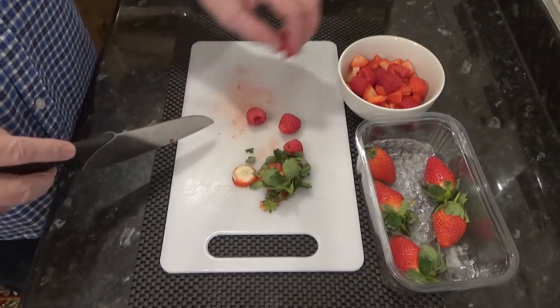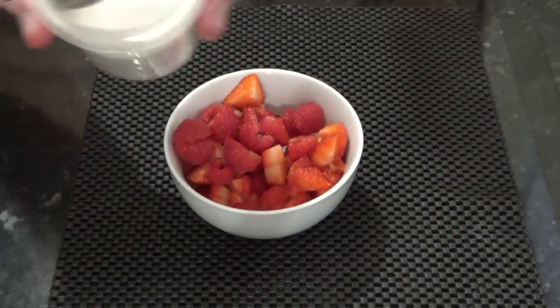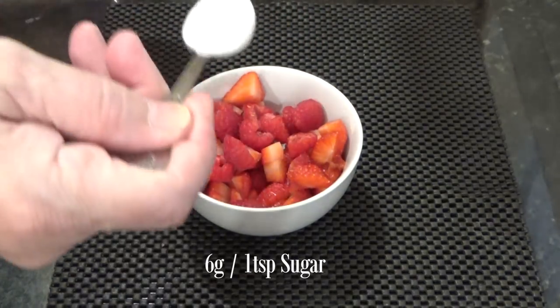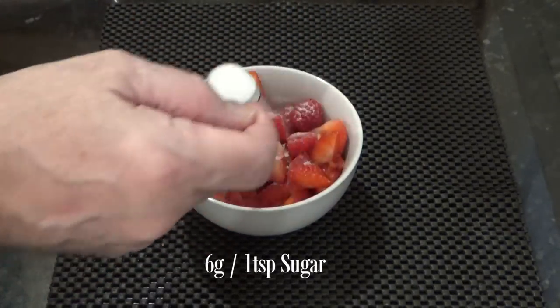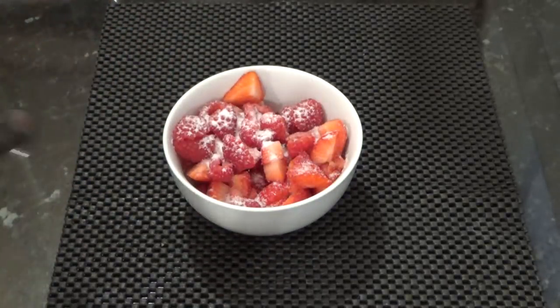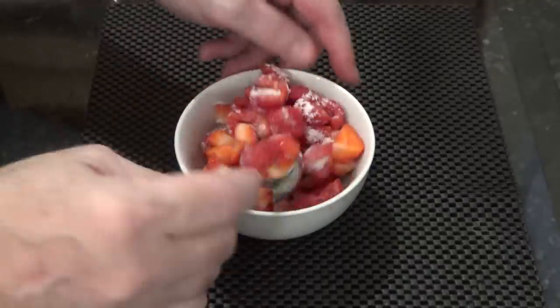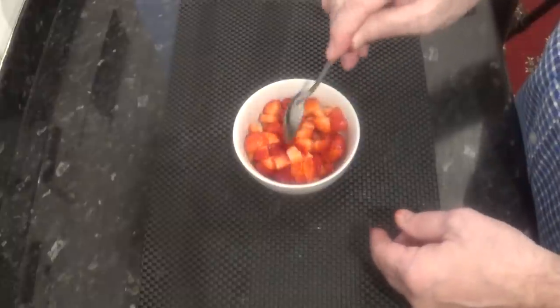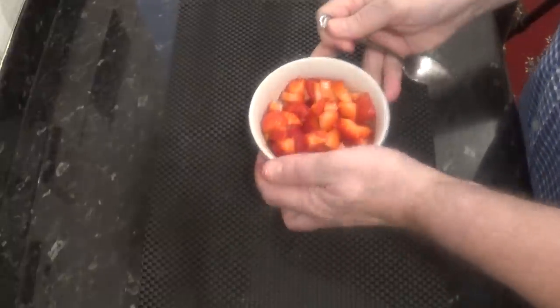I'll start by chopping these strawberries and raspberries into smaller pieces. Once cut, you can add a little sugar. This will draw out the juices and give them a deeper colour and a sweeter taste, as the fruit in the UK can be a bit tart and hard in the winter months. I'll set that aside for now.